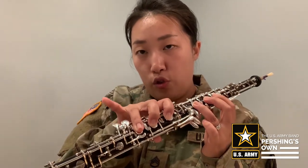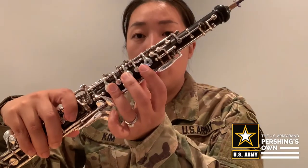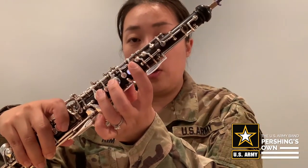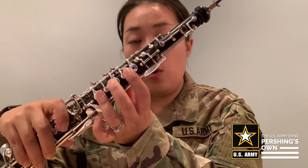Next note is E-flat. E-flat is half hole, 2, 3, 1, 2, 3, and E-flat key, which is the furthest key out on your right hand pinky. Make sure this is half hole — which means on this first key, you're pressing the key down but not covering the hole; you're making the hole open.